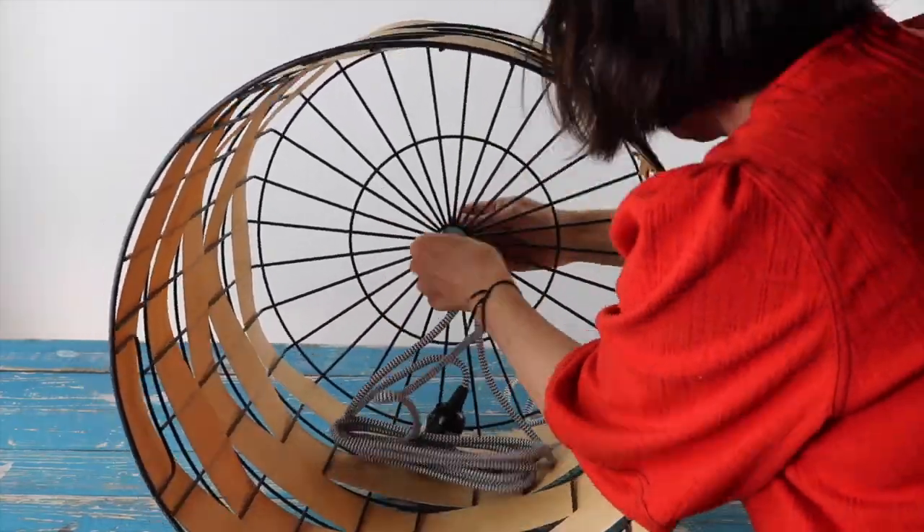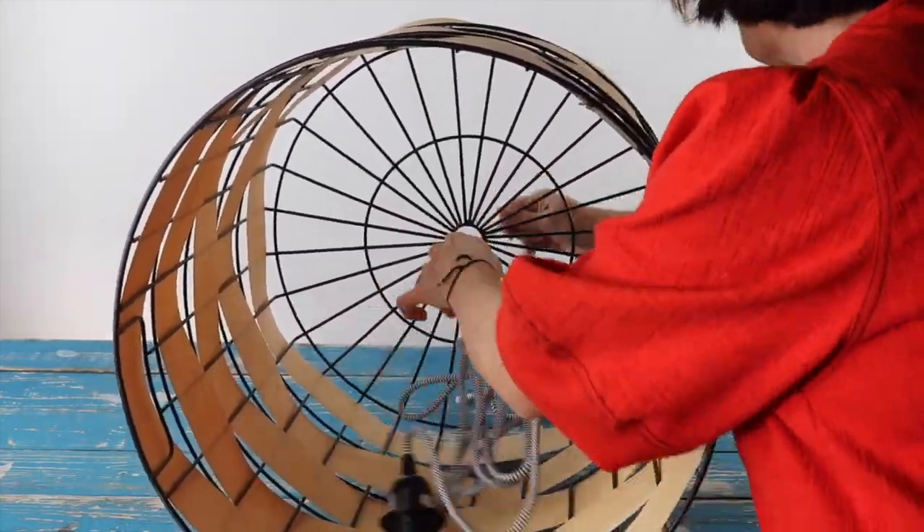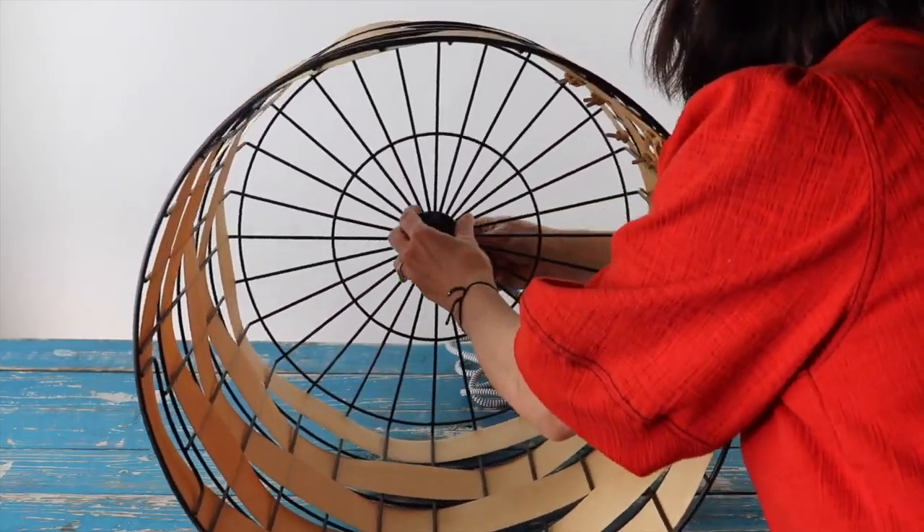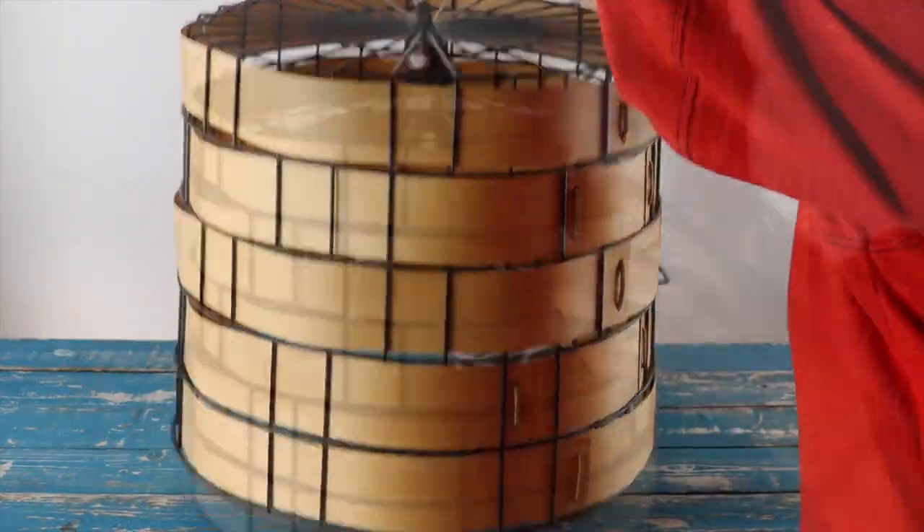To finish, thread your light bulb cord starting with the plug up to the inside of your basket, then screw in your light bulb.